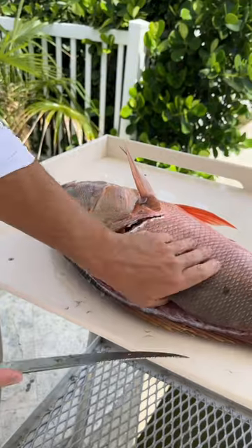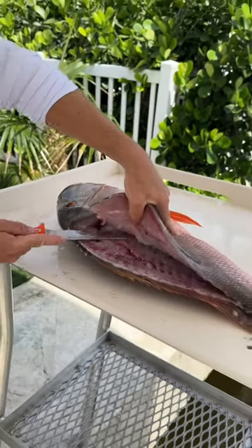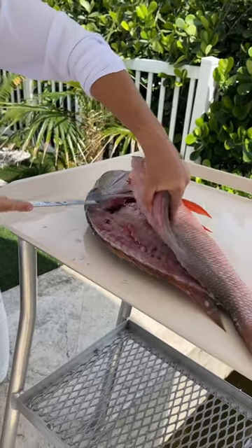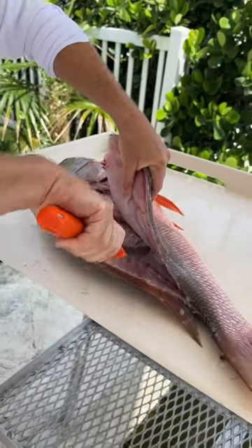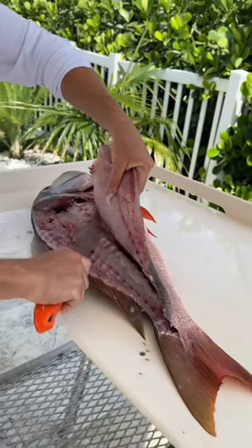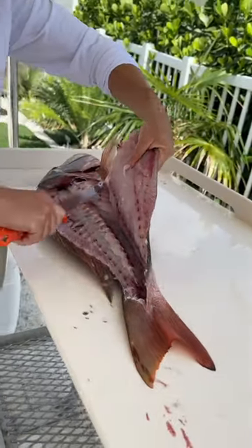Free up this little shoulder piece. Now we've got to break through the pin bones of this mutton snapper right on top of the ribcage. You hear that? Now we're going to go down on the other side of the backbone right here, over the ribcage, other side of the flay.